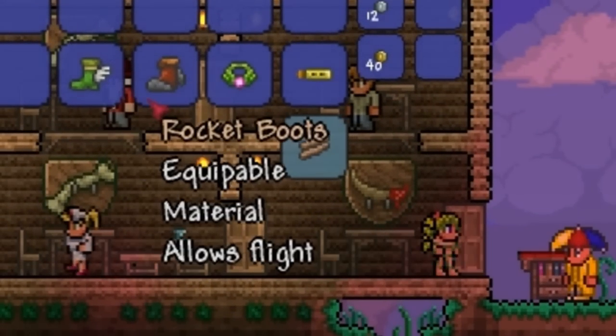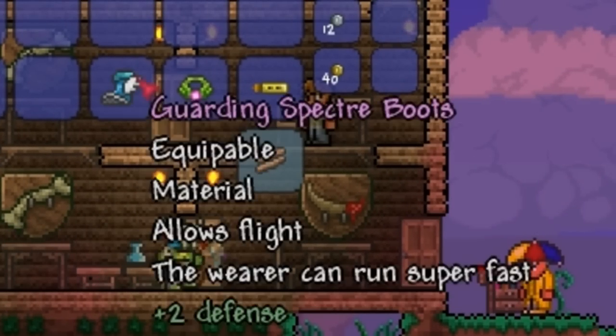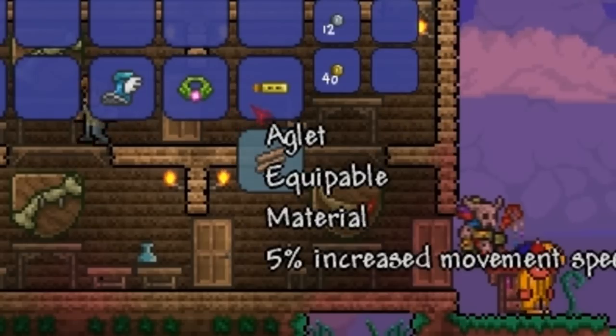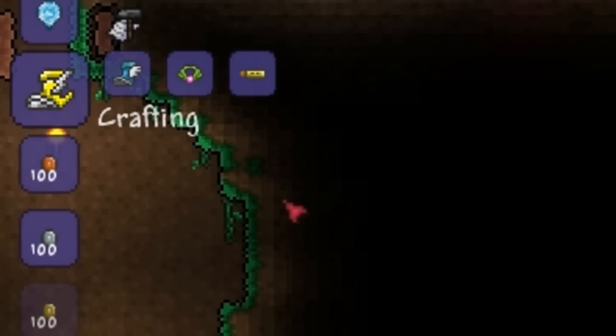You need the Hermes Boots and the Rocket Boots in order to make the Spectre Boots. And you need the Anklet of the Wind, which is found in the Jungle Biome, and the Aglet, which can be found in common chests in the Overworld, in order to make the Lightning Boots.